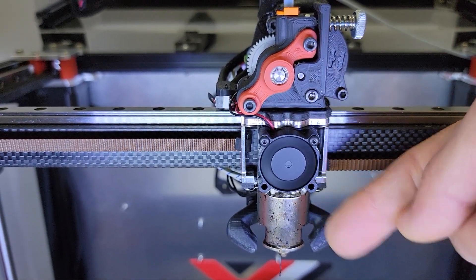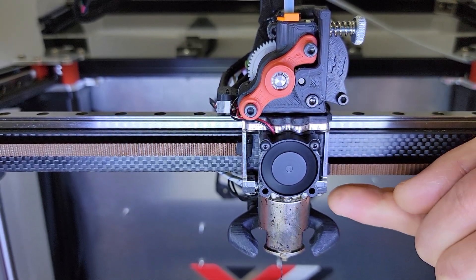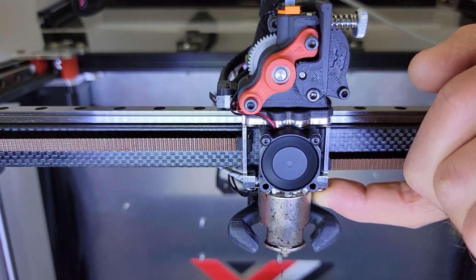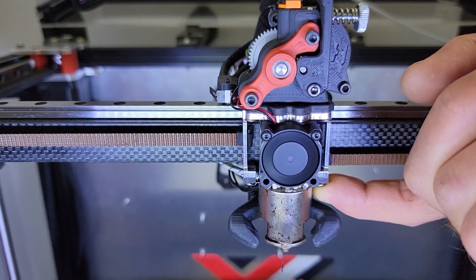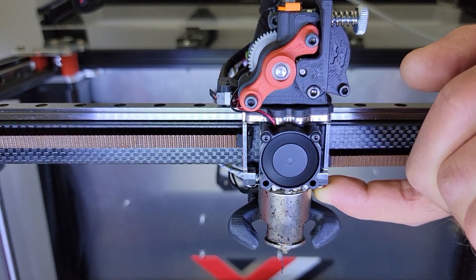Right now it's heating at 250°C. It's been heating for the last 10 minutes, and I wanted to see how much heat creep goes through here. And it's warm, of course, but I don't get burned. It's probably 50°C.